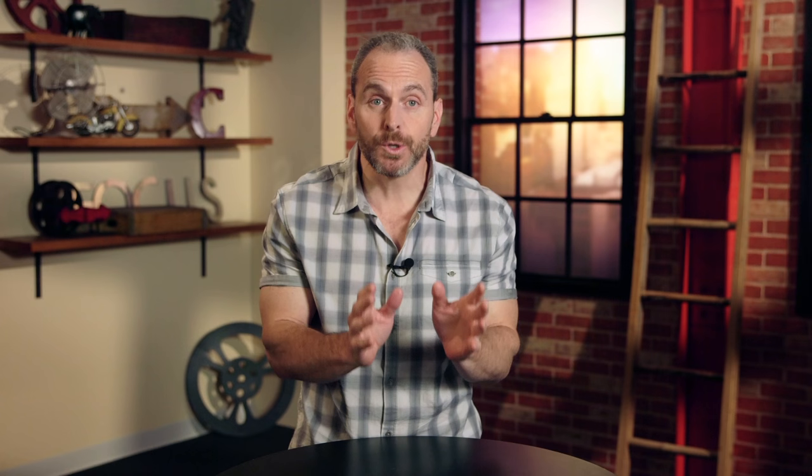Do a B camera setup for a medium close-up shot. Use a medium to telephoto lens that works well with the wider lens on the A camera and gives a tighter framing of the subject for variety in the editing suite. Remember, a tighter shot will exaggerate any movement you do with the slider, so make the movements even smaller, slower, and more subtle.